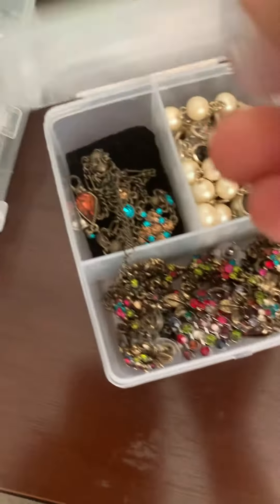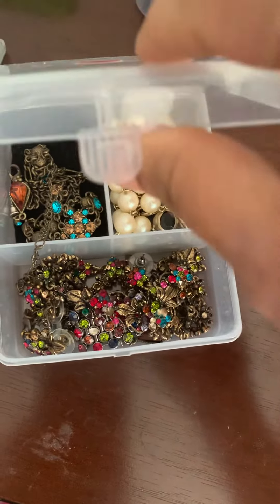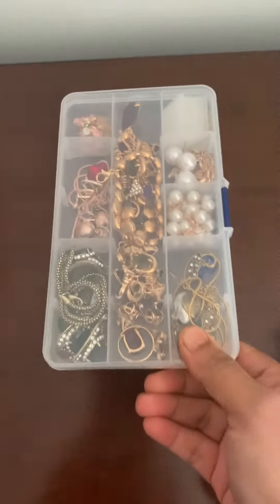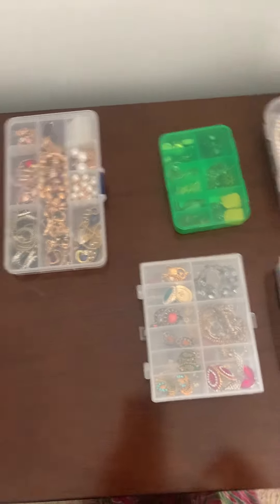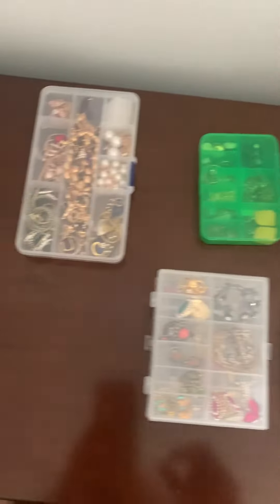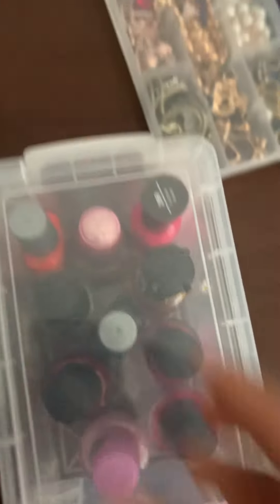It's neat and clean if you put it this way. Every box is different, as you can see. This one has my nail polish, and this one has my rubber bands and other stuff.